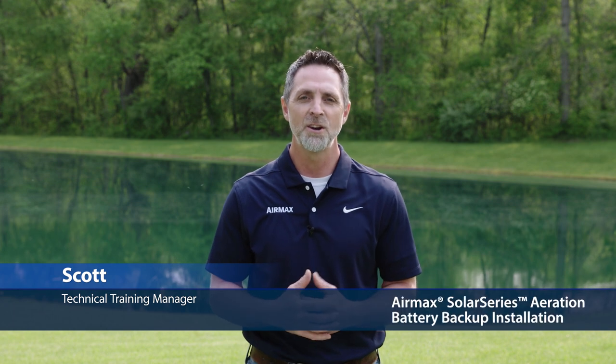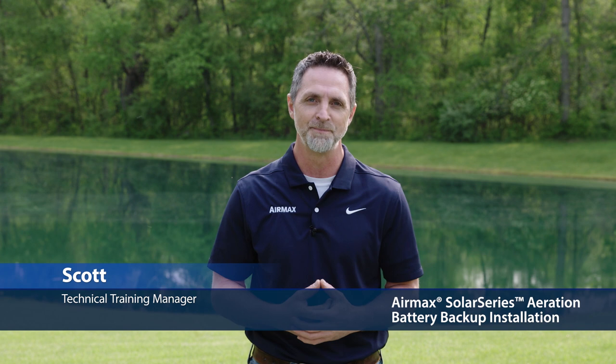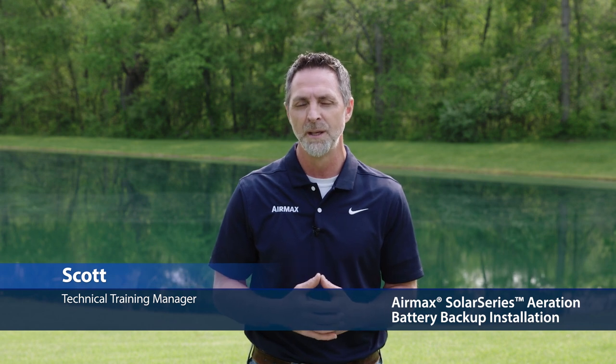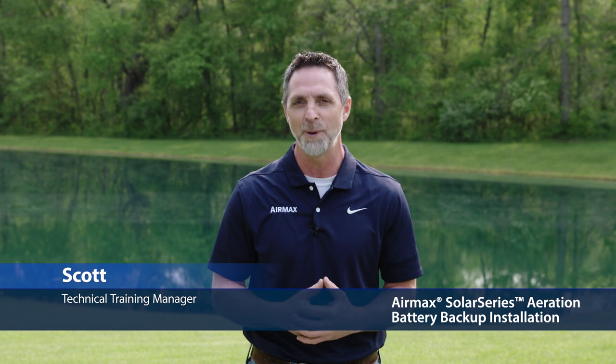Hi, this is Scott with Air Max, here to share some installation tips for your Solar Series battery backup aeration system. The procedures outlined in this video will not only share the best results for performance and operation of your solar aeration system, but will also provide the most effective methods for securing your easy mount solar panel assembly.